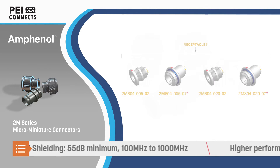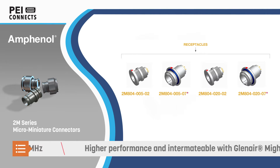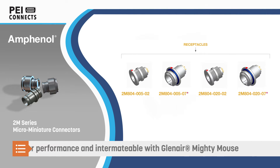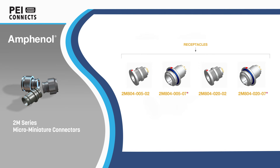The connectors offer various levels of EMI shielding and mating cycle durability. Amphenol 2M series is also intermatable with Glenair Mighty Mouse connectors, offering designers a way to seamlessly transition to the higher performance Amphenol 2M connectors.